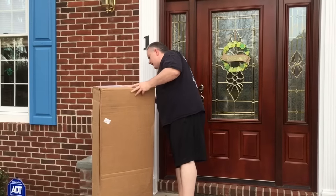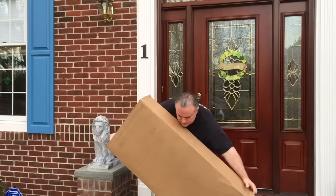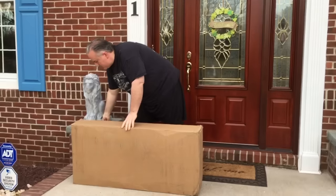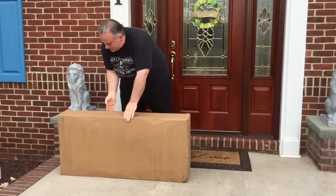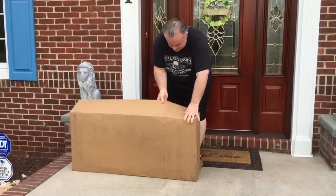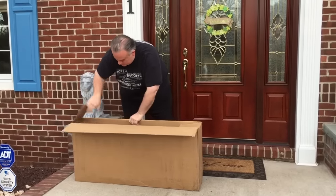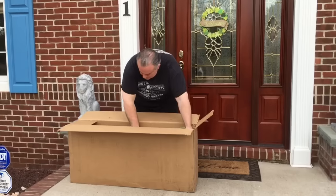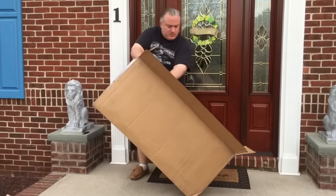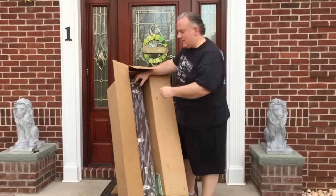This showed up today and I want to share with you what it is. I brought my knife but I don't think I need it because it's actually sealed with these staples. It wouldn't be an unboxing if you didn't get to see me taking it out of the box.